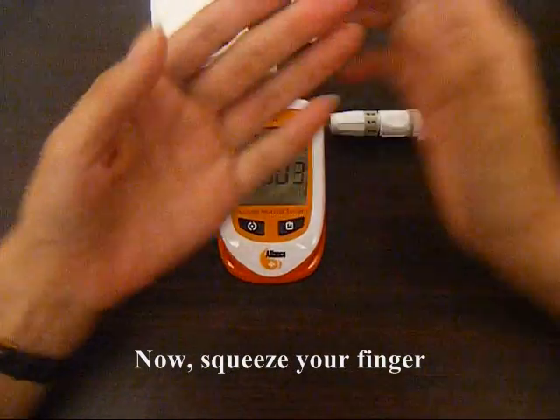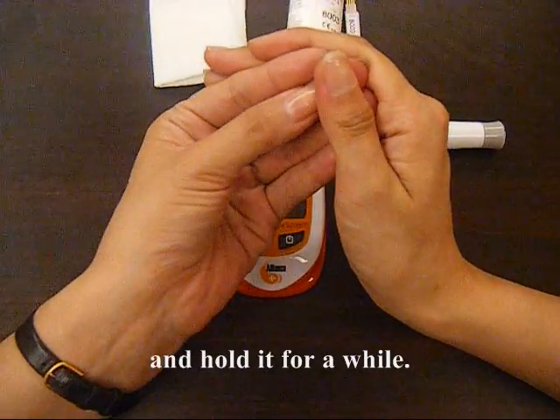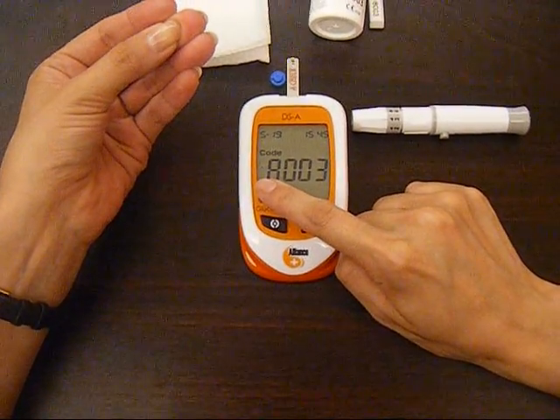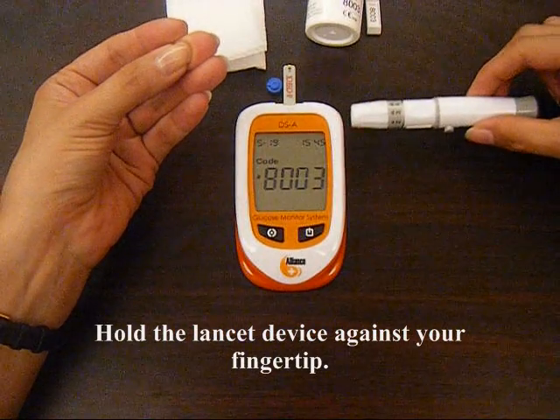Now, squeeze your finger and hold it for a while. When you see the blood icon flashing on the meter screen, hold the lancer device against your fingertip.